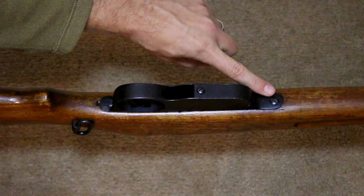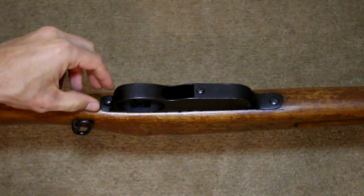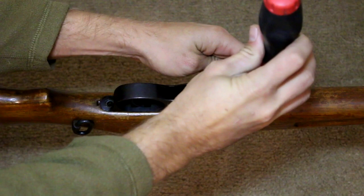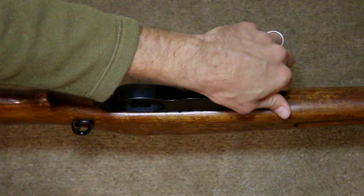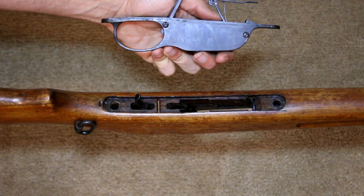There are two screws on the magazine housing and trigger guard. The longer screw is in the rear with the shorter screw up front. With the two screws removed, the magazine housing and trigger guard pulls straight out.